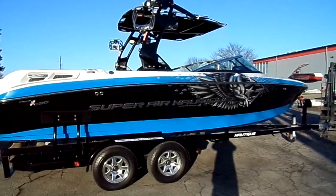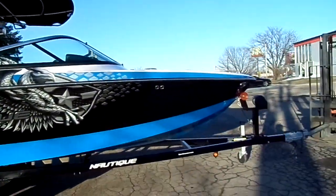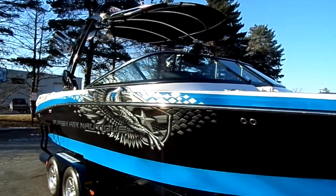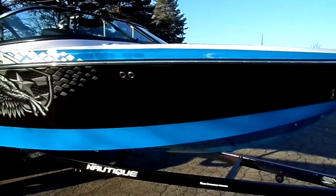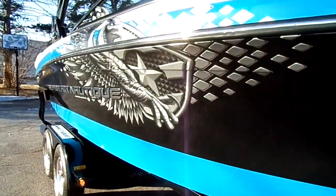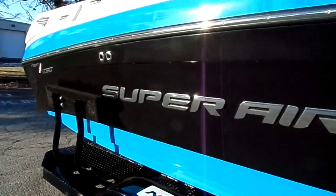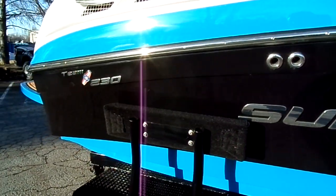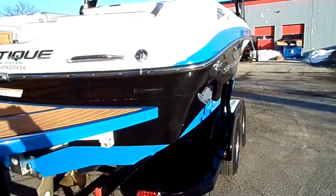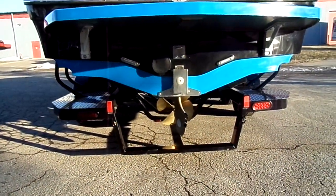This boat looks like it has almost every single option checked off. It has docking lights, the full throttle package with the chrome headered windshield frame going down the side, and it is in really excellent condition — all the graphics are in perfect condition. It was upgraded to c-deck, and it has a Masters Blue platform with underwater LED lights.